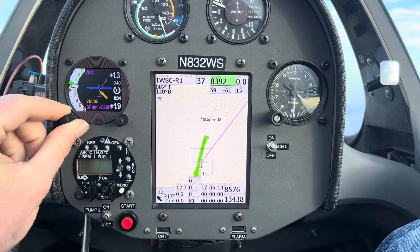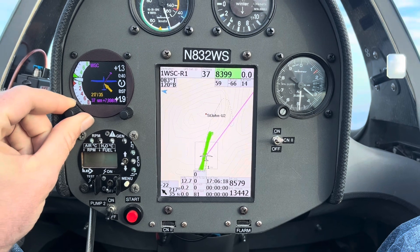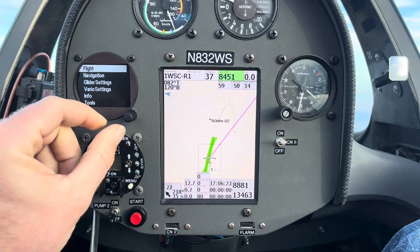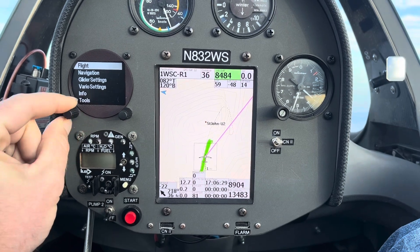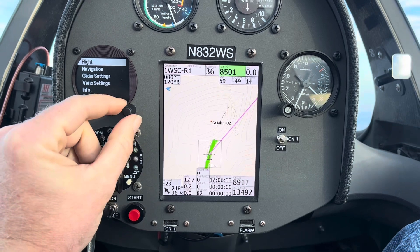One useful thing too is when you're flying you can get the outside air temperature — that's useful, or at least kind of fun to look at when you're trying to figure out how bad your fingers are freezing. So for that, I'm going to come over to my main flying screen by flicking the left encoder all the way to the right, then take the right encoder, go down to my glider settings, back to the left encoder, and cycle to the right two clicks.